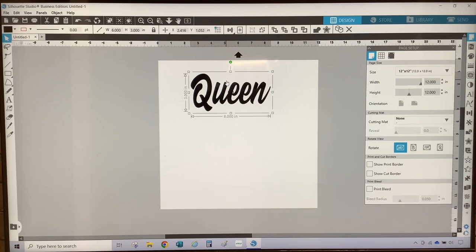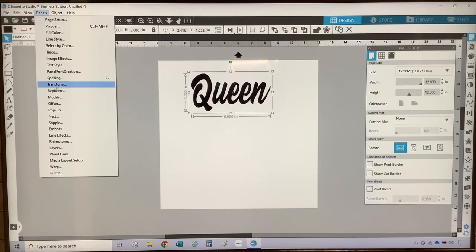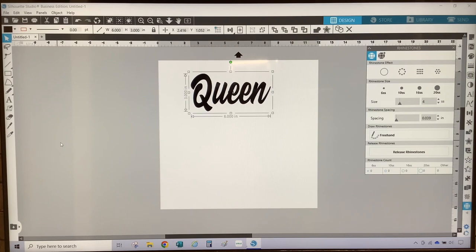Next, I'm going to convert the design to rhinestones. To convert the design to rhinestones, I am going to go up to Panels and select Rhinestone, which will open up the rhinestone panel. You can also open up the rhinestone panel by selecting the icon on the right toolbar near the bottom that looks like a jewel.